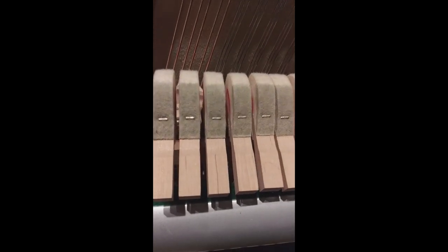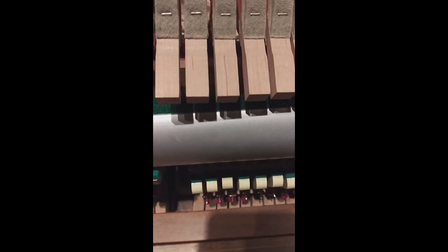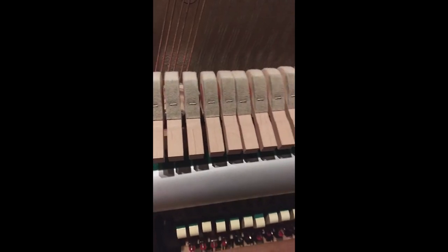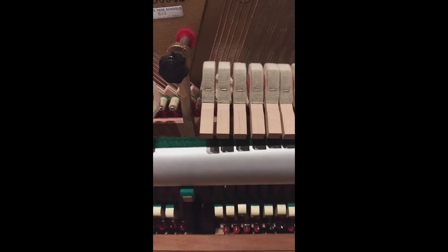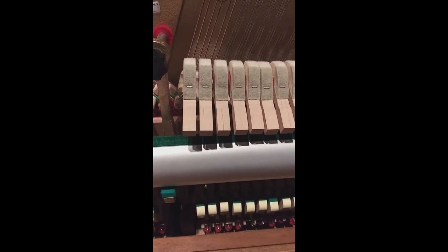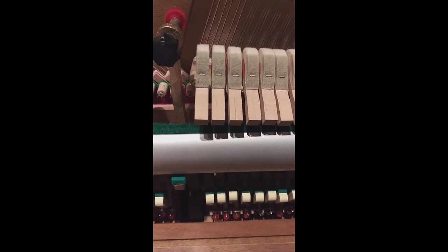Now it's working. Again, watch our video on adjusting let-off of a vertical piano and you'll be able to see more details on exactly what I'm doing while I'm fishing around for that adjusting screw. If you have any other questions or want to see the rest of our videos on piano repair and regulating, visit howardpianoindustries.com or subscribe to our YouTube channel to see all of our new videos as they become available.